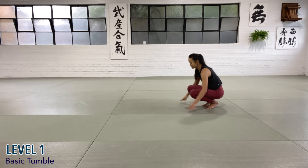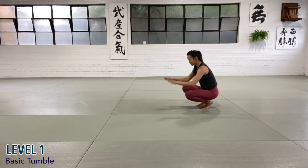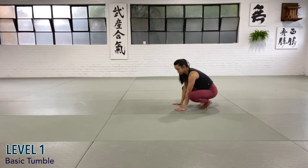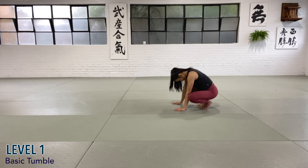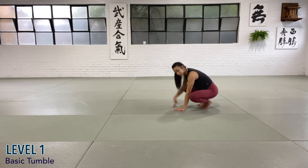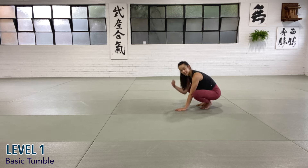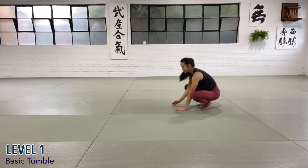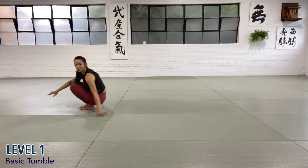Set yourself up in a squat position. Hands touching the ground. Tuck your chin — look at your belly button or between the legs. From here, you're going to lift your butt up, and as you feel like you're tipping forward, just a little jump. You're going to rock onto your toes, kick off, and now try to place your shoulder blade onto the mat. Tuck in, kick, and little tumble.